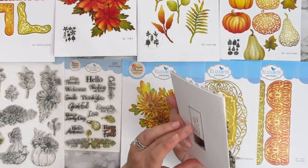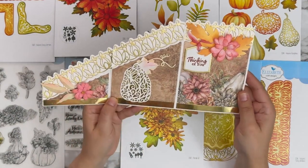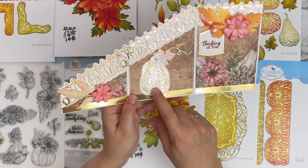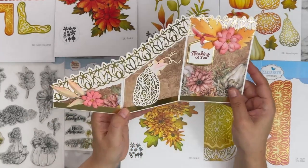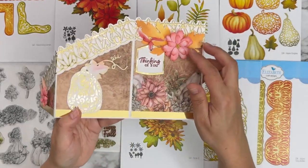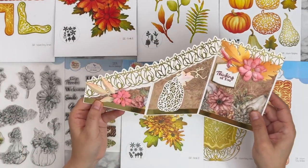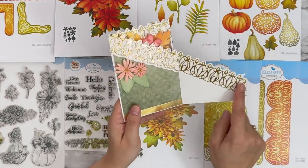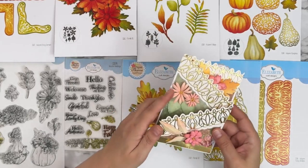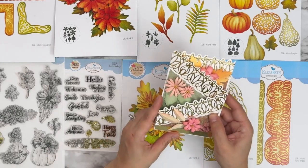This one is from Robin. She did the pumpkins layered — the solid base in gold cardstock and the intricate lacy piece in white. You've got Florals 31, the different leaves, and the fancy borders 2186, as well as Florals 32 with a couple of different layers. Gorgeous.